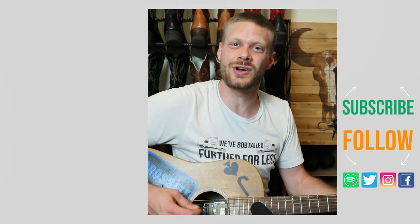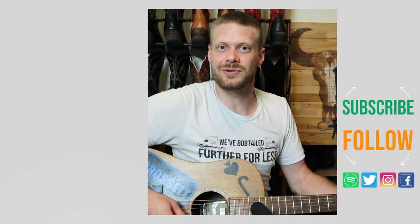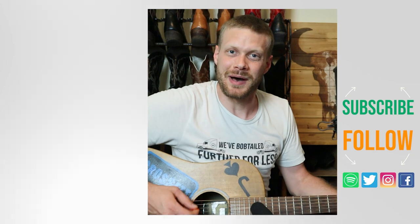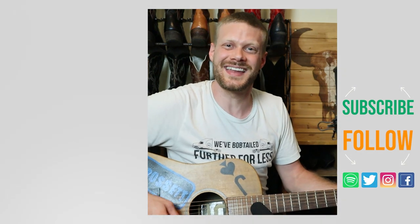Thanks so much for watching today. Why don't you check out this video up here that I did about another pair of Corral boots at Rick Walker's in Boston, or I've got a video down here about my latest album and the art behind the cover. Subscribe if you're liking this content and I'll see you next time.